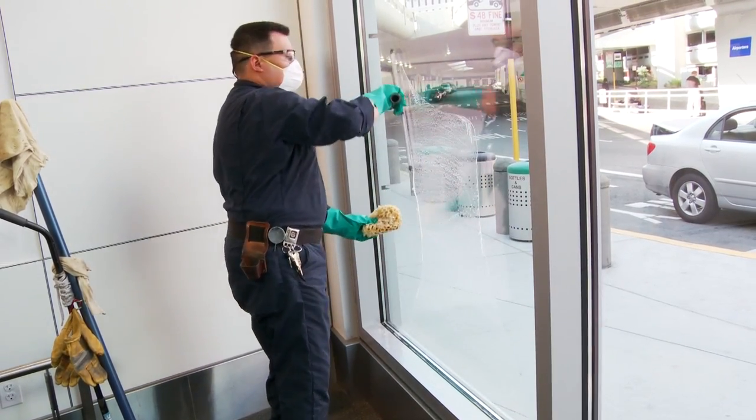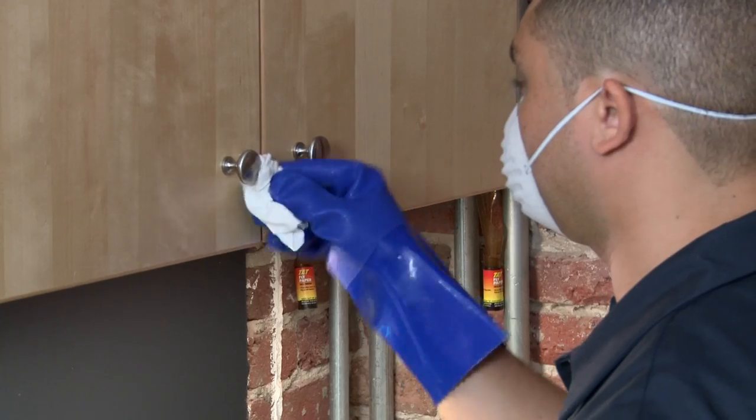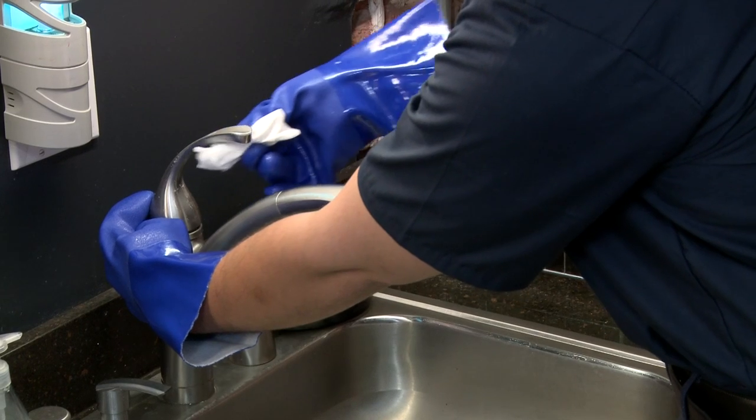Remember, not all countertops and surfaces need to be sanitized and disinfected. Disinfectants have pesticide agents and are especially harmful to you when overused. Only certain situations, and especially high skin contact areas like doorknobs, handles, and light switches, need daily disinfecting. When disinfecting, use hydrogen peroxide-based wipes and cleaners.